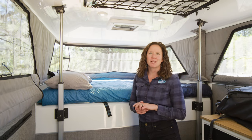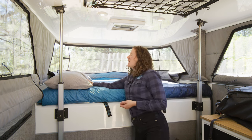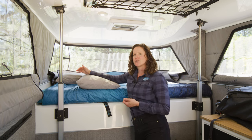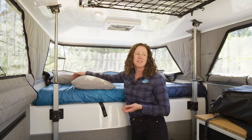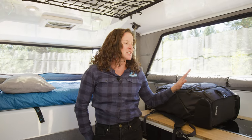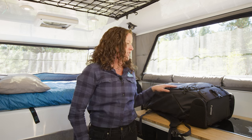Before lowering the roof, there are a couple of details to keep in mind while inside the camper. First, pull any bedding away from the edge — just leave a gap between it and the edge so that there's somewhere the fabric can go when lowering down. Then take a look at your countertops. You want to make sure nothing is left on them. You do have about a 9 to 15 inch gap, but it's best practice to take everything off the countertop.